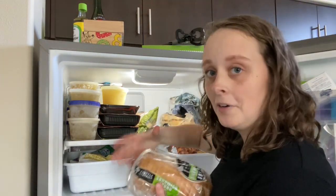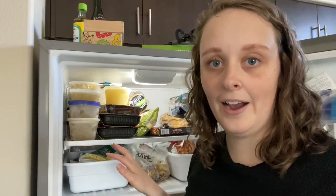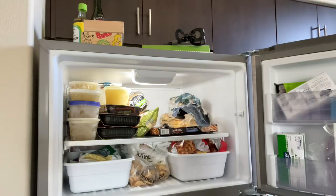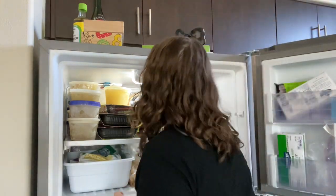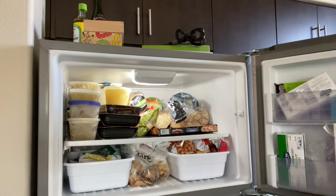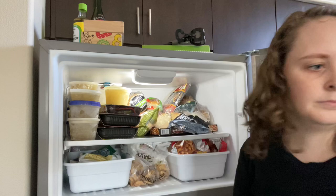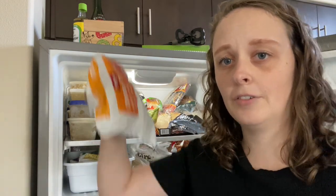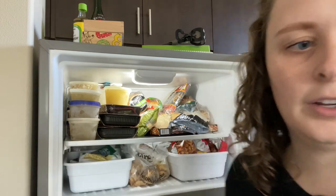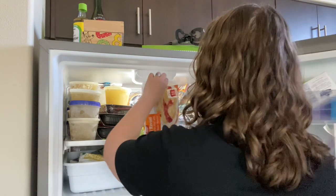It's not gonna be perfect, but that's okay. As long as I can see everything that we have, it'll make mealtime a lot easier. We also have some waffles and ravioli, which I'm just gonna put in the front. We use these pretty often — we'll probably be gone here in a couple days.